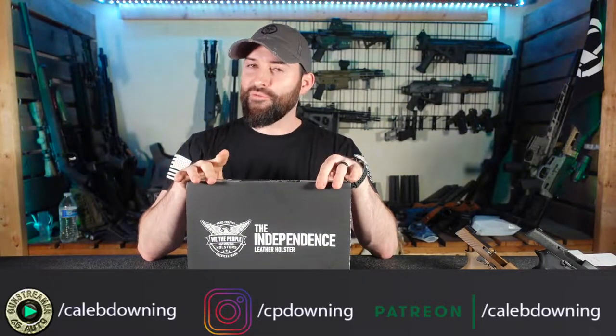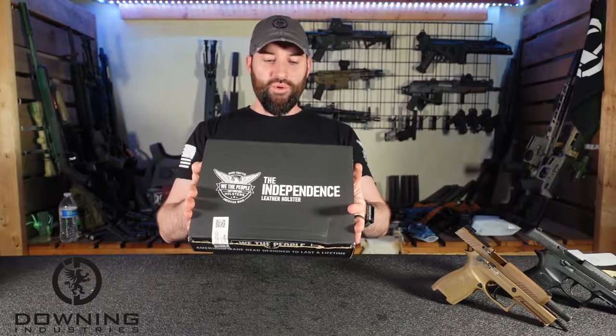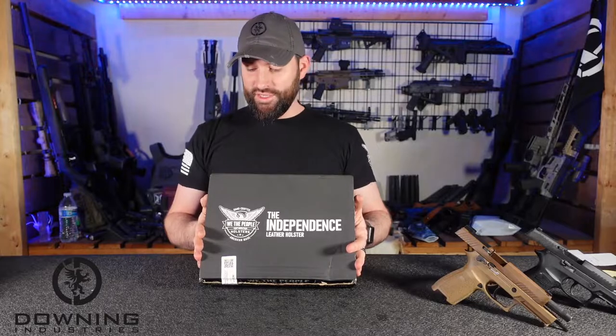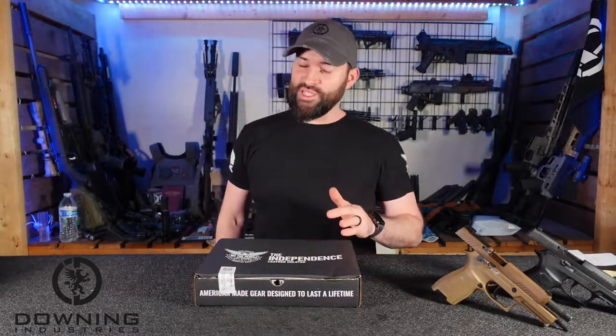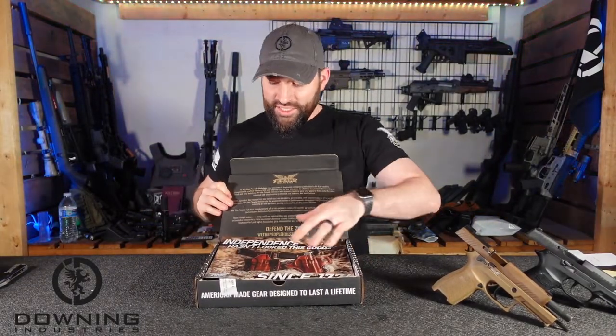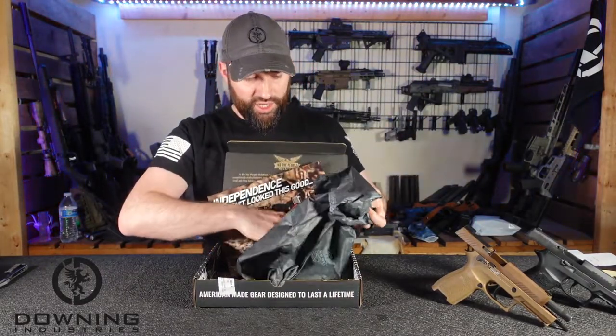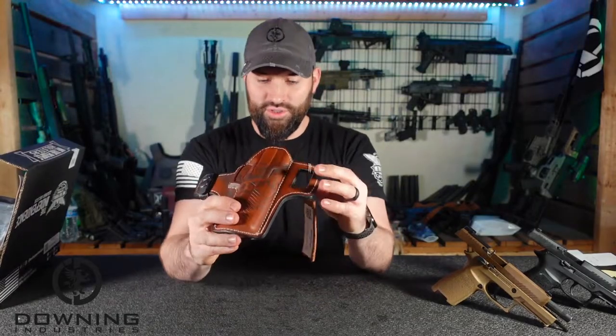Hey guys, what's up. Today we're going to look at another holster from We The People, but this time it's not made out of plastic or Kydex - it's made out of something a little bit different than the regular ones we get from them. So let's take a look at this thing, open it up and check it out. On the box it says 100% made in America, 100% lifetime guarantee. We have a right hand outside the waistband holster, which is a bit different - we usually do the inside the waistband Kydex holsters. They just came out with this new leather one.